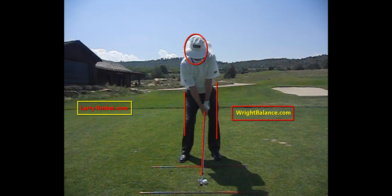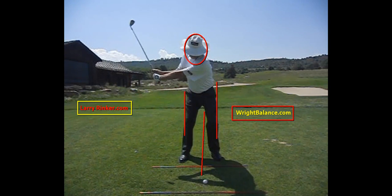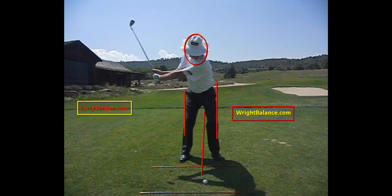For more information, please contact me at LarryRinker.com, or you can contact Dr. Wright at WrightBalance.com. We can measure you and figure out if you're an upper, mid, or lower core player and help you learn how to swing in the ways that are natural for you.